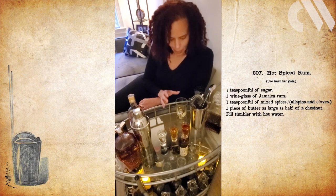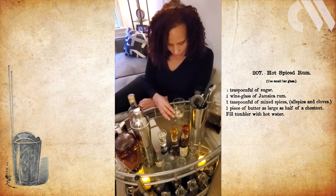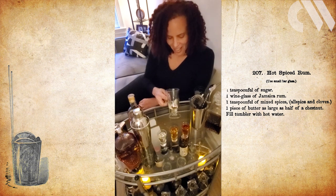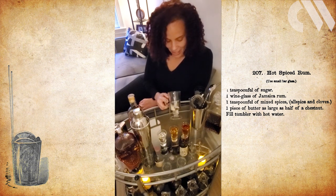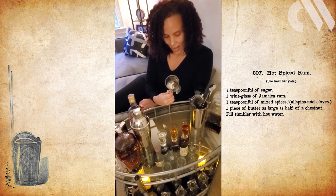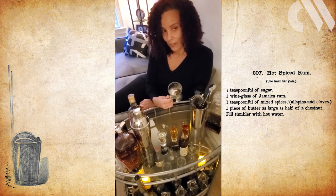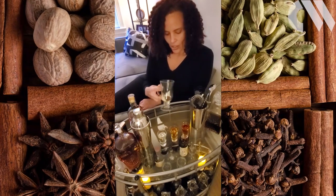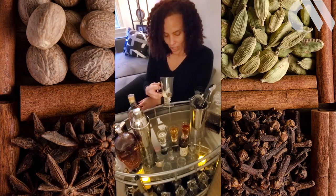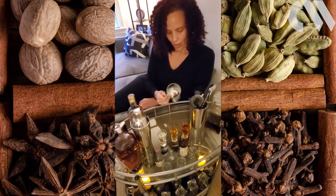This recipe is fairly simple and so it's just got a few ingredients. One of the other stars of the show, of course, is the spices. Thomas actually specifies in his recipe that it's mixed spices — a mixture of cloves and allspice. I had some of those in my house, so I went ahead, mixed them, crushed them, gave them a good shake. He says about one teaspoonful, so I put that in here.